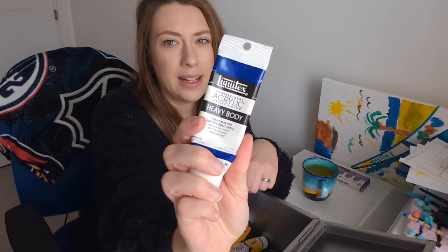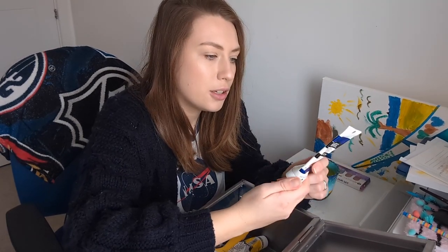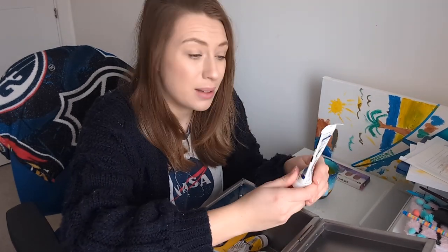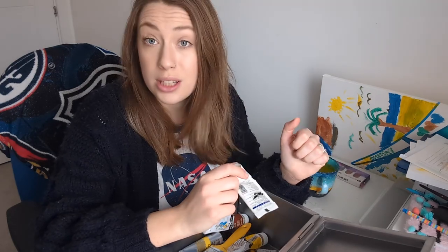I do have some Liquitex paint as well — these are a bit more expensive because they're professional acrylics, and they're all good. I think the artist quality, more expensive ones are just a bit more pigmented, so they go further and the colours are a bit deeper. But honestly I don't really notice that much of a difference — just my opinion. Some people like different things obviously, but I just wanted to say you don't have to have super expensive art materials in order to make good art.